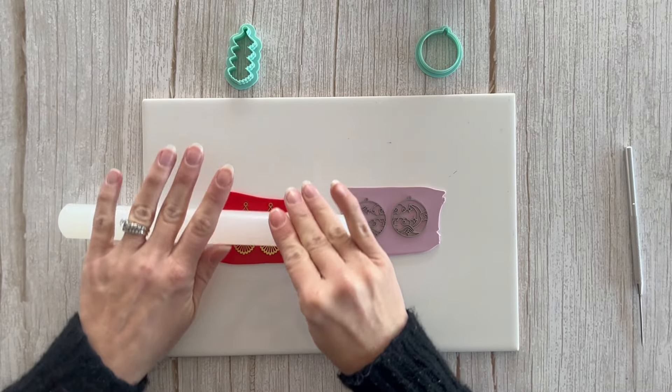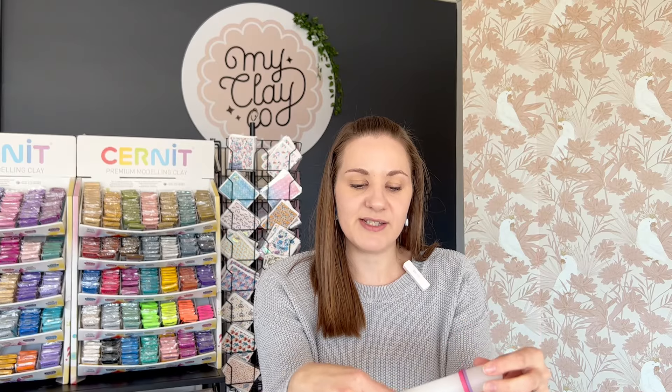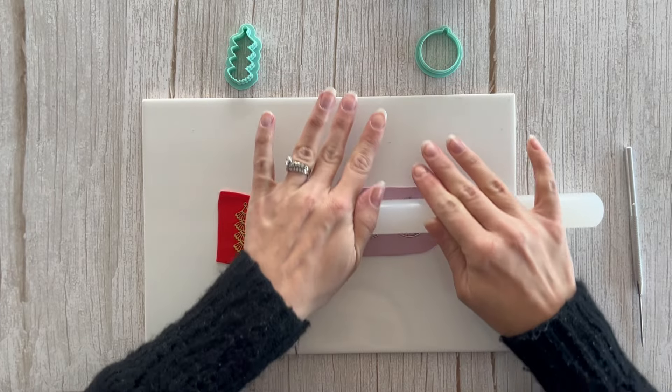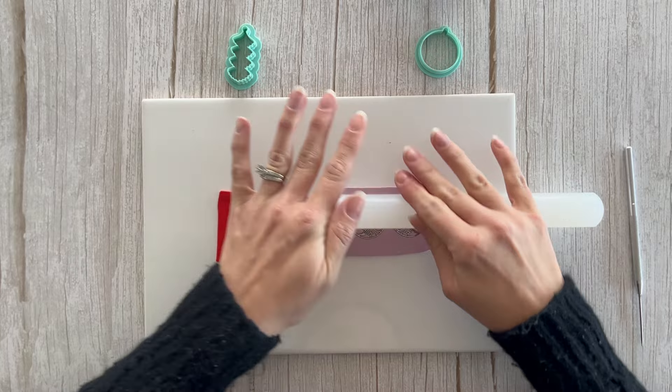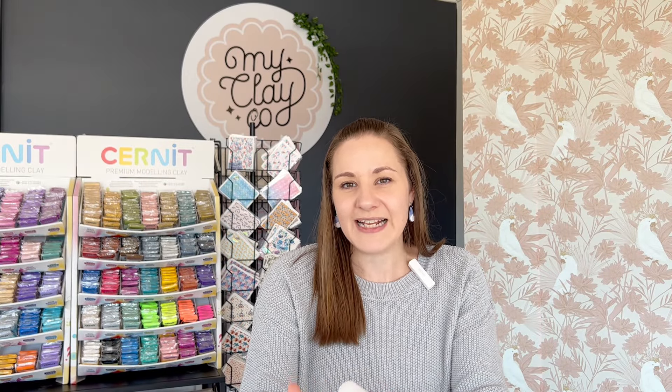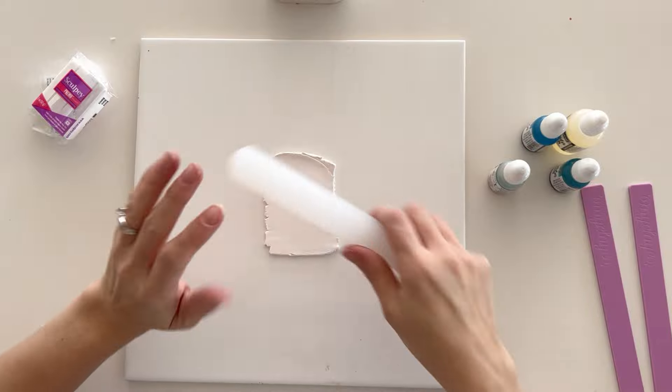Rollers of this style are generally made from plastic or acrylic. I like these ones because they have more of a satin finish, so when you're rolling out your clay it won't stick back up on the roller. You can get others with more of a gloss surface — they're generally clear — but I find that if your clay is slightly sticky it can actually stick to the roller rather than the surface you're working on.